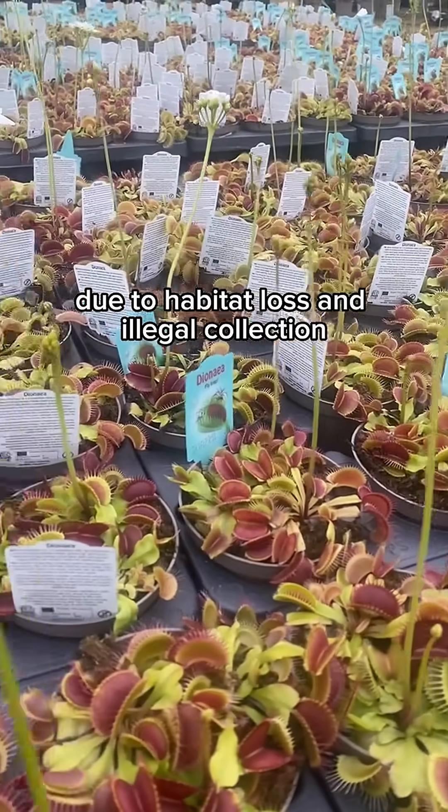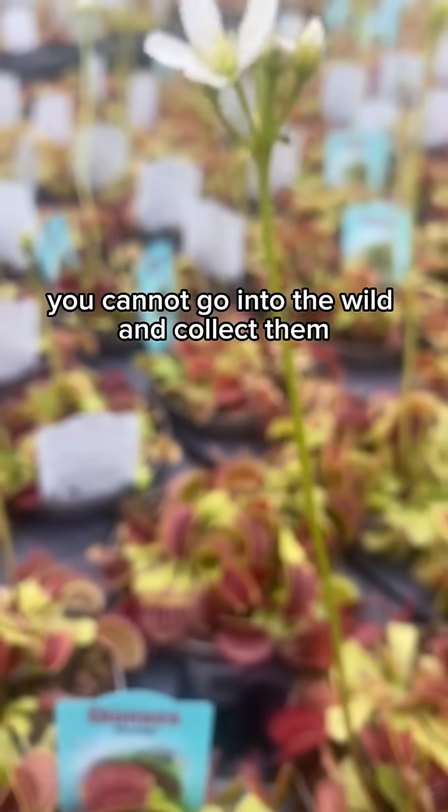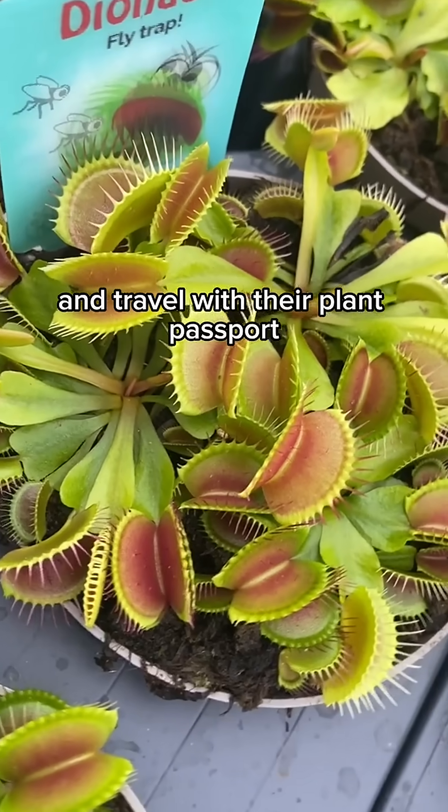Due to habitat loss and illegal collection, Venus flytraps are considered a vulnerable species. You cannot go into the wild and collect them. Our Venus flytraps have been cultivated responsibly and travel with their plant passport.